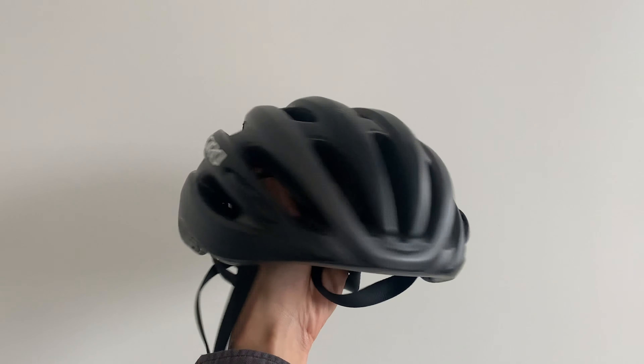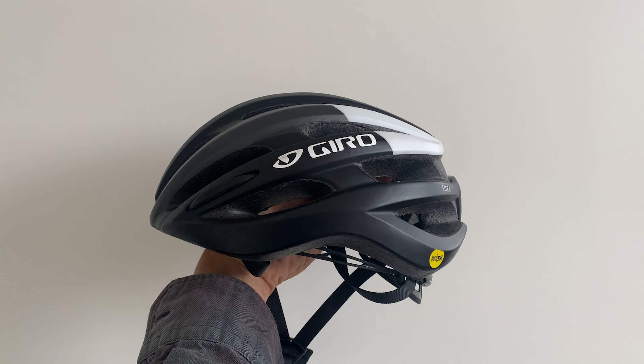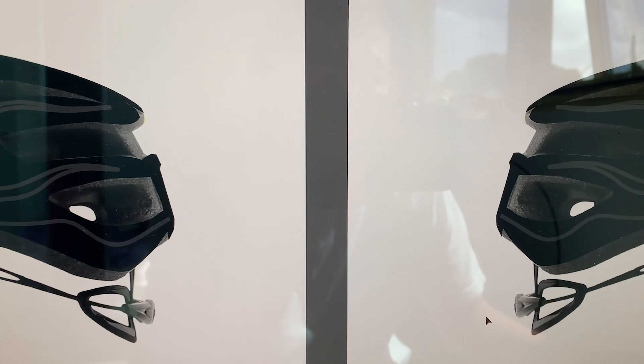We're back with another project and this time I'm going to show you how to paint a bike helmet, or how I did it. So first, basically just lay out the design. I did mine in Illustrator, but you can do it on a piece of paper or whatever.